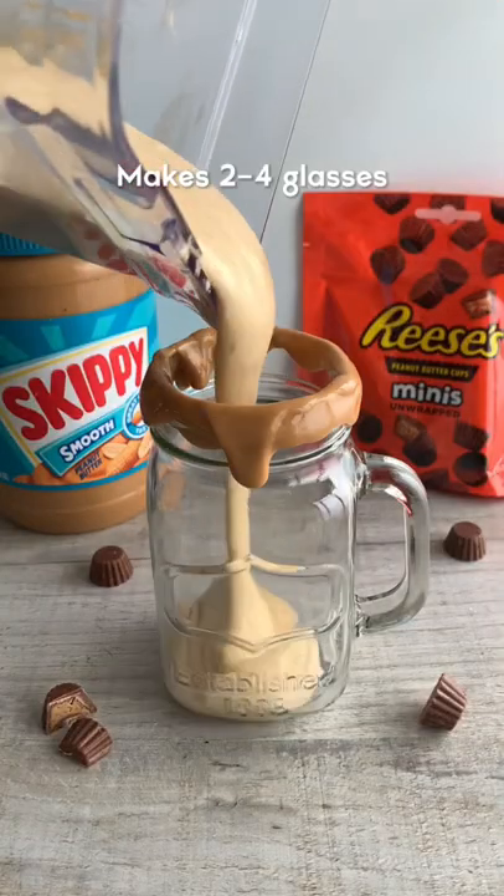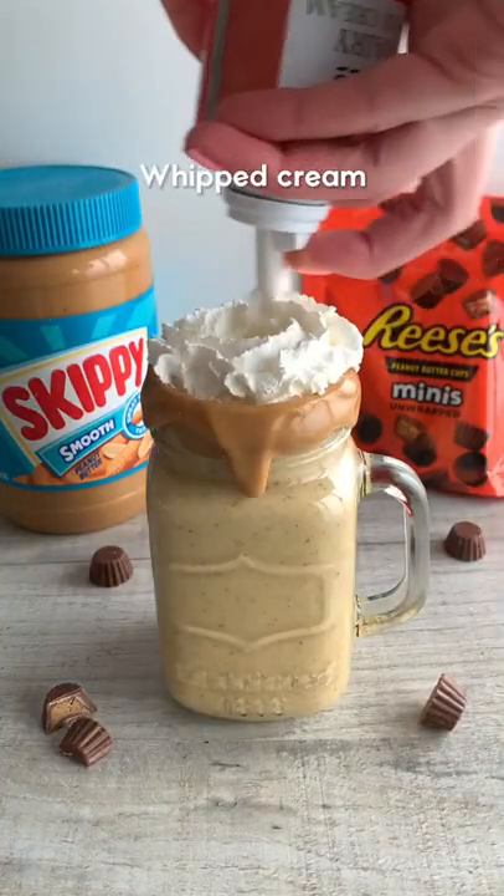Drizzle melted peanut butter around the edge, then pour in your milkshake. Top with whipped cream and Reese's minis if you wish, then make sure you use a thick straw to drink it.